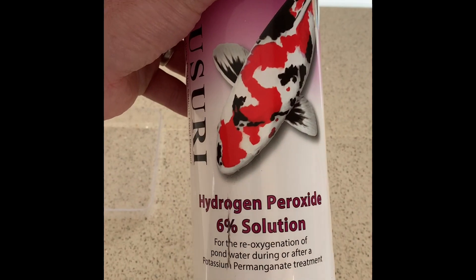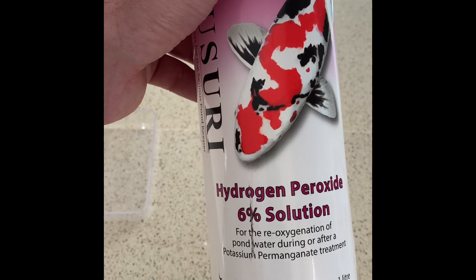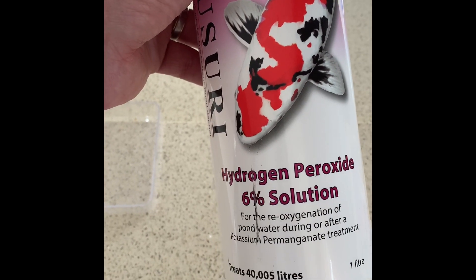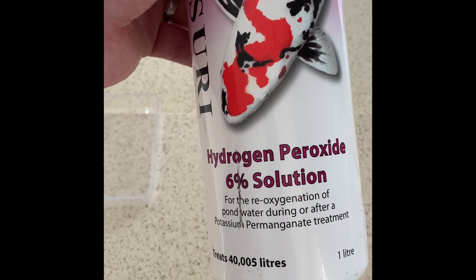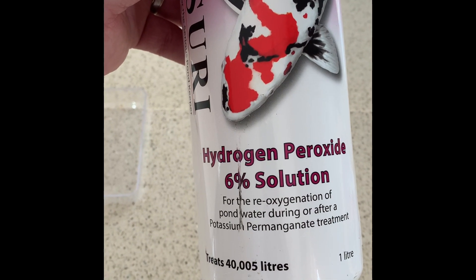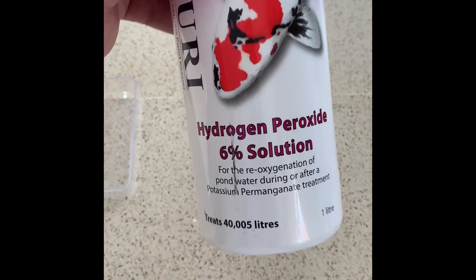The other thing people sometimes do is have some hydrogen peroxide on hand, which basically neutralizes the PP. You can either just let it go off by itself after the four hours, or add this to neutralize it instantly. The other thing is, obviously, if any of your fish are struggling, you can have this on hand and neutralize it straight away — check them out and make sure they're okay, because it is quite a severe treatment.